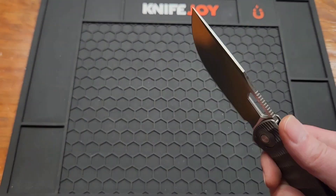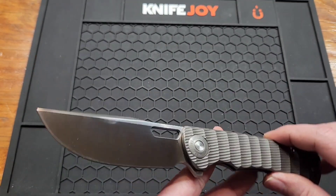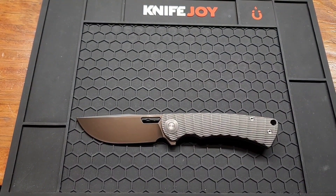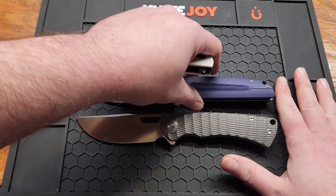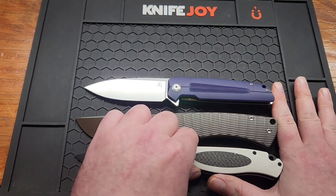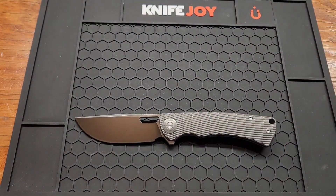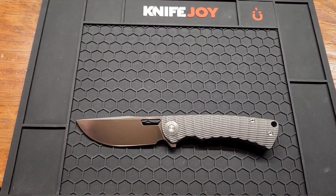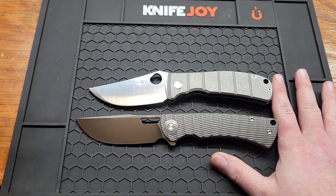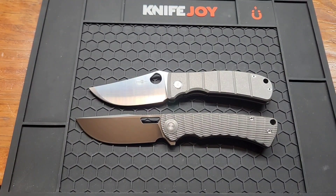I don't know how it performs yet but I will do a cut test. Blade stock is 3.7 millimeters or 0.14 inches. Overall length is 8.6 inches, so full size plus. Comparing it to some other knives: Civivi ST152, Petrified Fish Stamp — a little bit bigger than both of those. Tucson TS 408, close. Tucson TS 229, close.